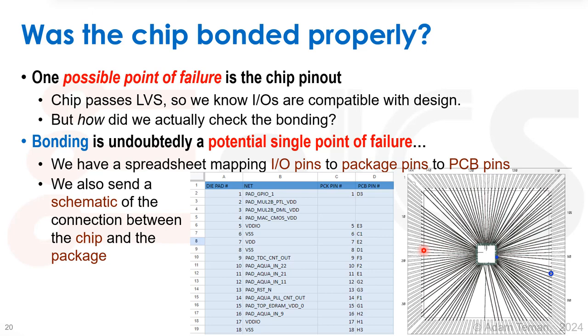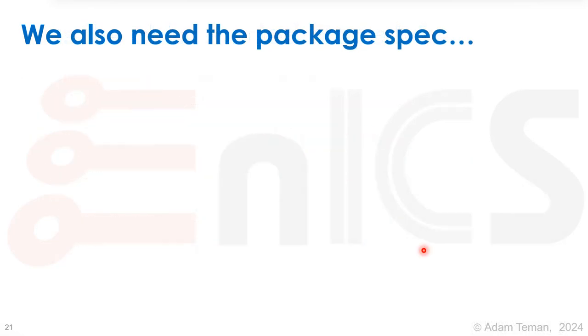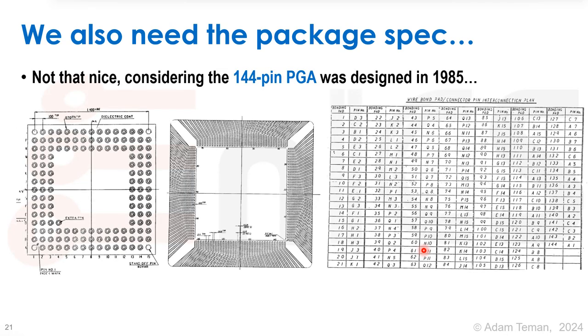There's no official LVS-style automated flow that checks we did this correctly, so that is undoubtedly a single point of failure. We have the package spec, which isn't very clean — the 144-pin PGA (pin grid array) we're using was actually designed in 1985. As you can see, the spec tables are written by hand, not even using a word processor. The pin grid on the bottom has a letter and a number for each pin. We also have a diagram of the package showing where bonds connect internally to the die and externally down into the pin grid array.